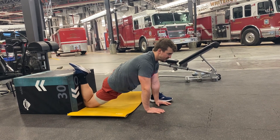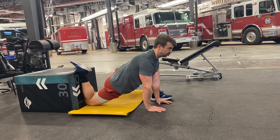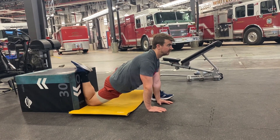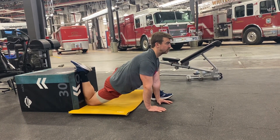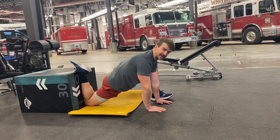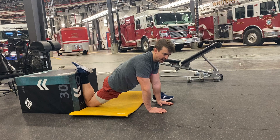Inhale, knee to ground — exhale, hip to ground, squeeze the glute. Keep your chest and head up here. Now progression three — I don't really have the mobility to get there, but I'll show you my best version.